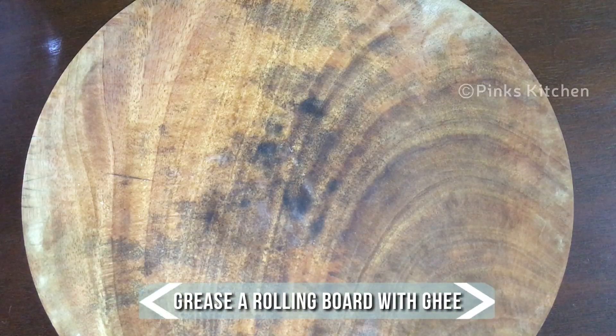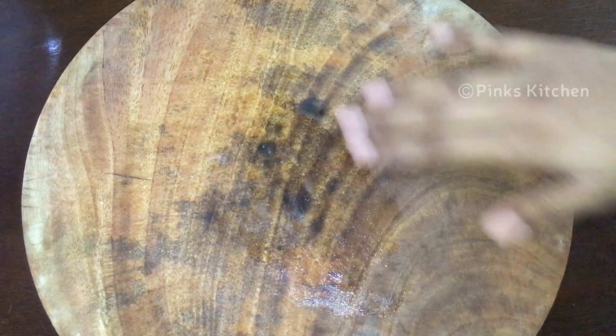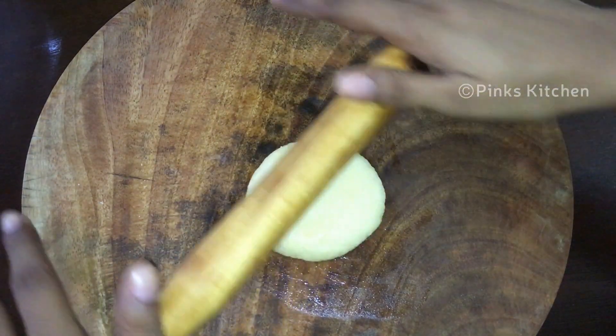Spread a few drops of ghee on a rolling board. Place the dough on it and start to spread it using a rolling pin. Spread it to a half centimeter thick sheet.